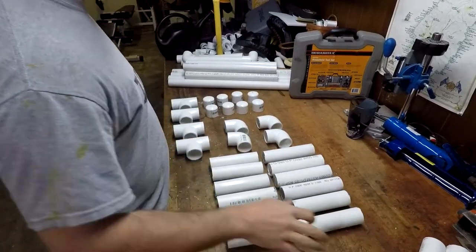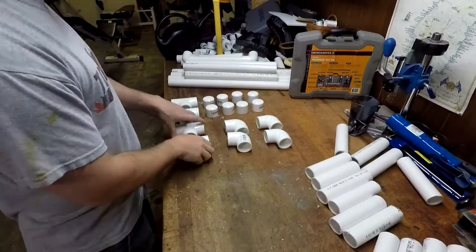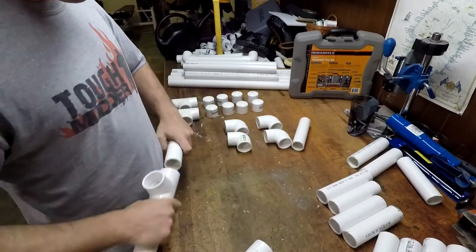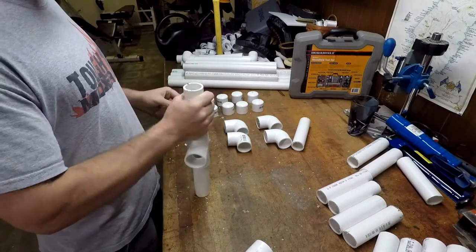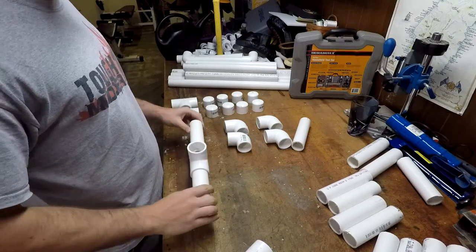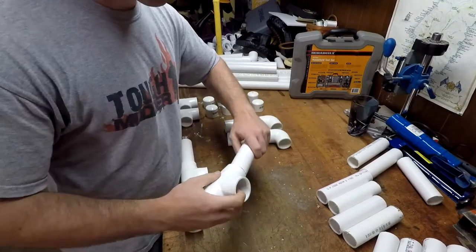For assembly, we're going to start with our T connectors. You're going to take your six inch pipe and when you're assembling, tap it into place like that to make sure it's nice and secure. You don't necessarily want to do that with all your parts to start off, but for the T connectors you can definitely start with that.